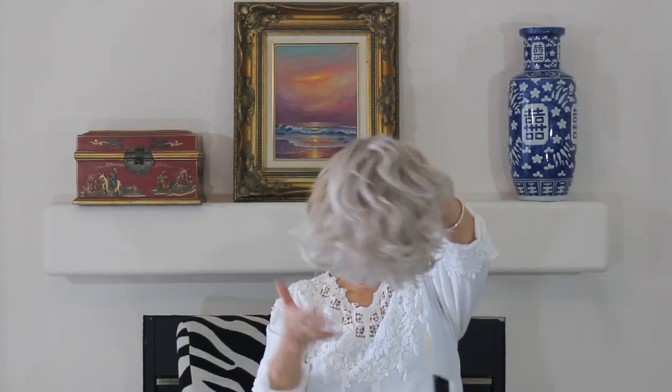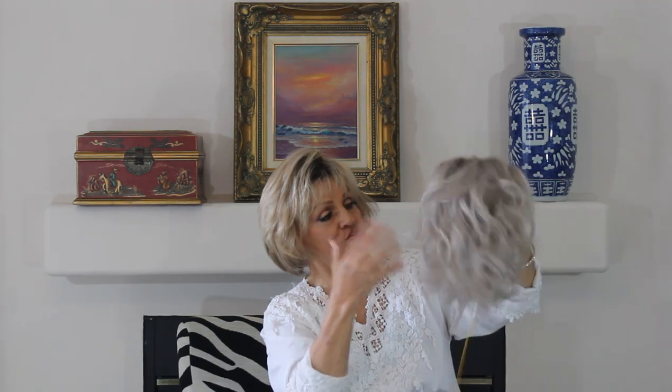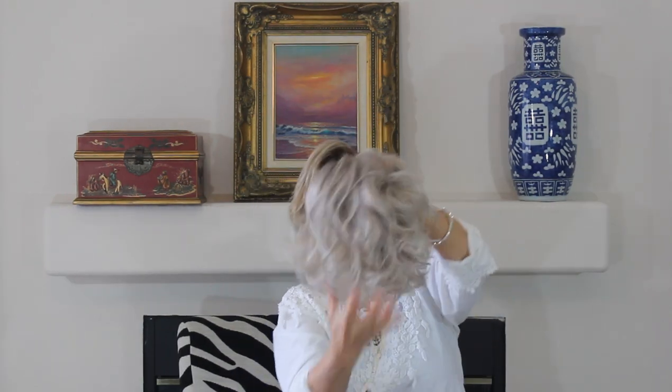I adore her because she's a bob, if you see. See how she goes straight around here? But she has been cut into what I call deconstructed layers, because they just kind of go all over the place. And then it's messy, and it has these loose waves.